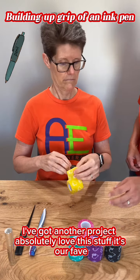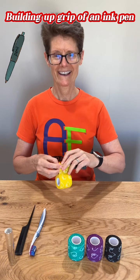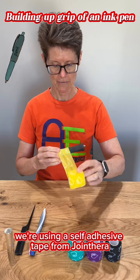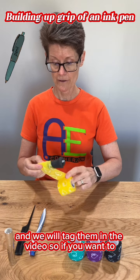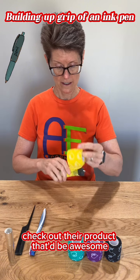Could I use some of this? I've got another project. Absolutely, love this stuff — it's our fave. We're using a self-adhesive tape from Join Sarah and we will tag them in the video, so if you want to check out their product, that'd be awesome.